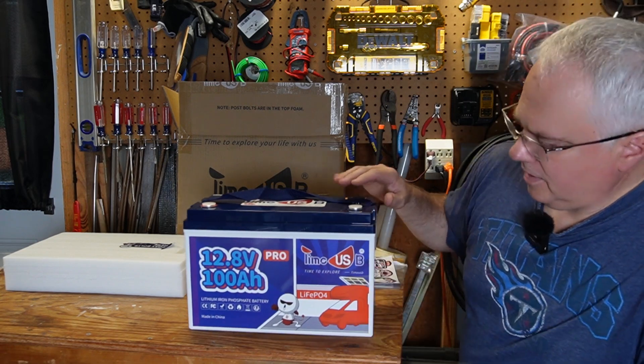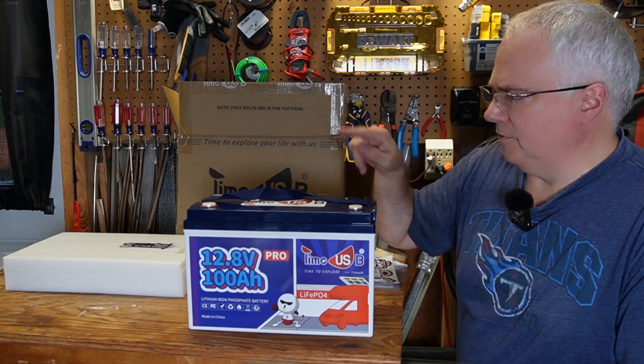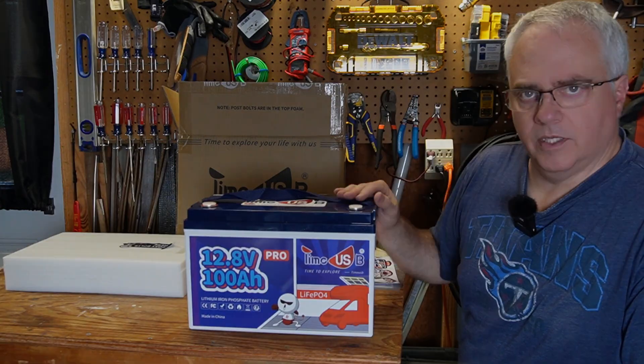I'm going to be doing some testing. I'm going to charge this up and run my garage refrigerator with this battery, and we'll see how that goes along with some other testing. Stick around.